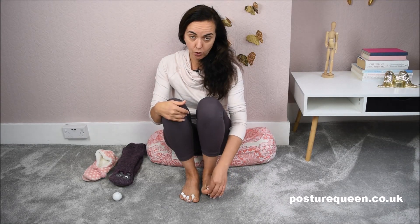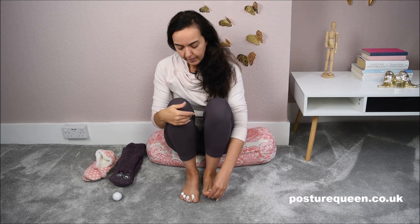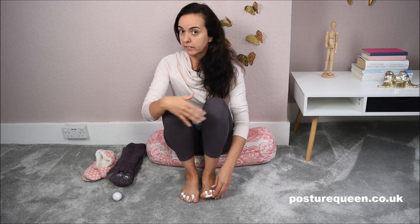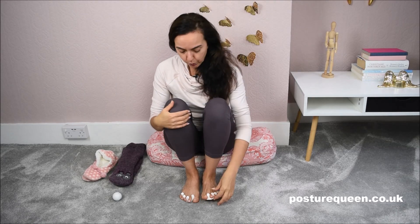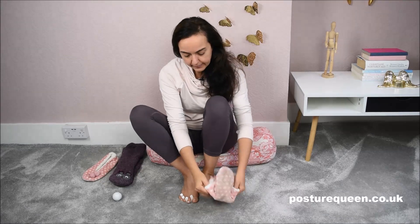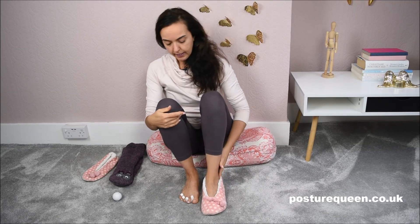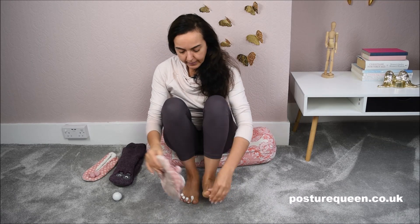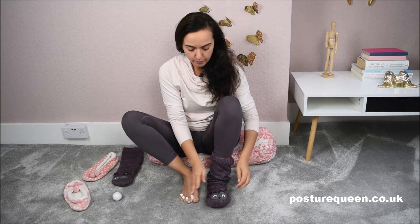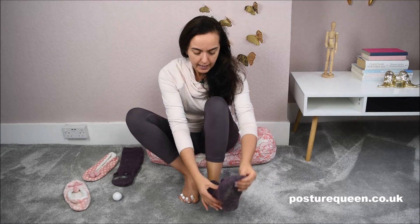Something I used to do was sleep with them on — they might come off during the night, but they'll stay in place for a little while. Nowadays I put them on when I'm watching television and relaxing, and sometimes I walk around the house with them on as well. In the winter I use slippers — I put the slippers on and walk around the house with them on, or with socks, which is what I wear more in the winter. I keep them on for a few hours.